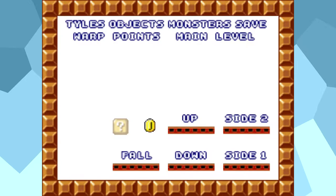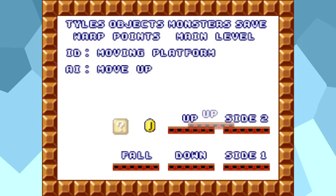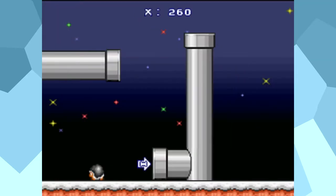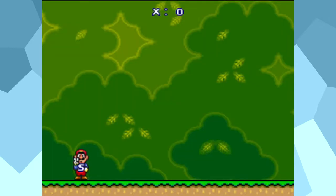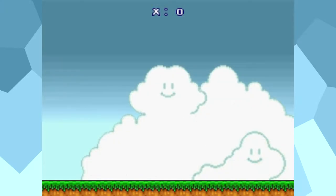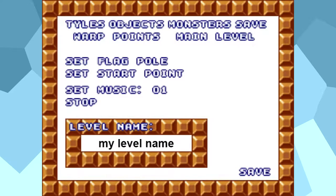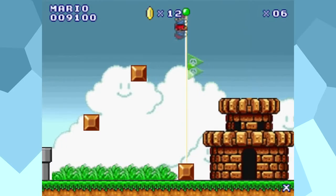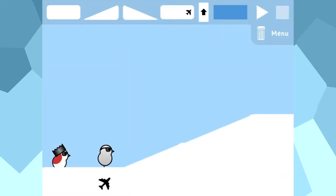Tiles — spelled with a Y for some reason — objects, which contains coins, platforms, and more. Monsters, self-explanatory, and warp points, which allow you to set warps for pipes and doors. You can also switch between the main and bonus zones here, and there's also the save feature, which surprisingly isn't just a save feature — this is also where you set your level's music, name, start point, and goal pole. Yeah, you can actually make your levels pretty fully featured.